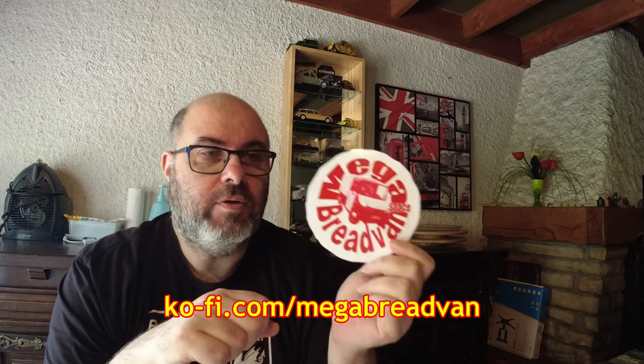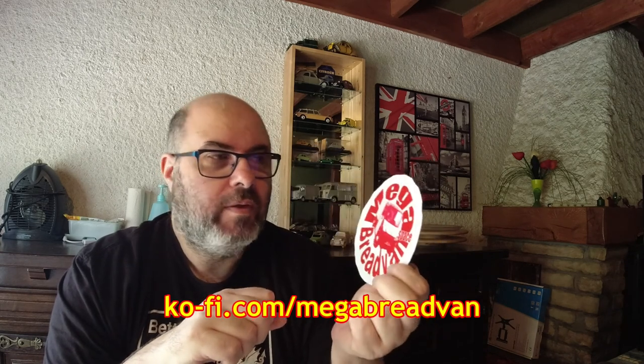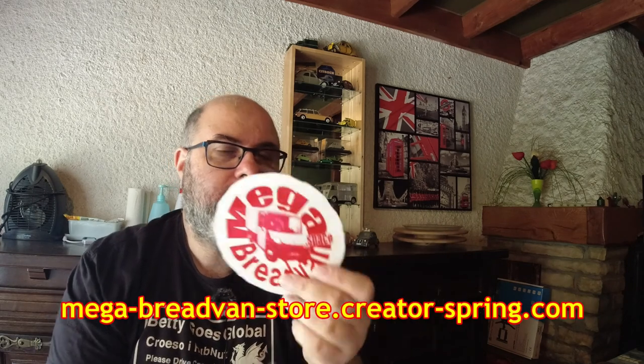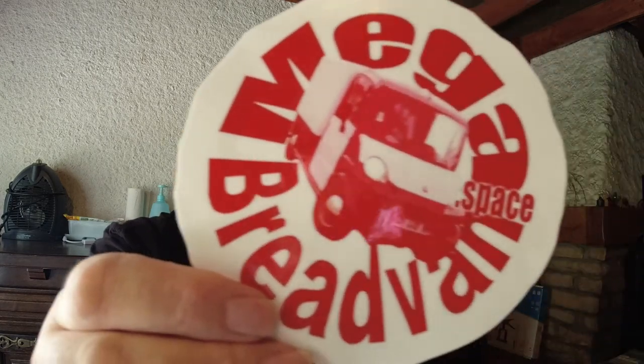So if you can put up with the sticker being a bit wobbly around the edges, you can buy one of these from my Teespring shop. I've also got a listing on Ko-fi if you're on Ko-fi. It works out at about four euros and a few centimes each, and I think that includes postage. I'll put the link underneath the video — it seems to be quite good quality, if I say so myself.